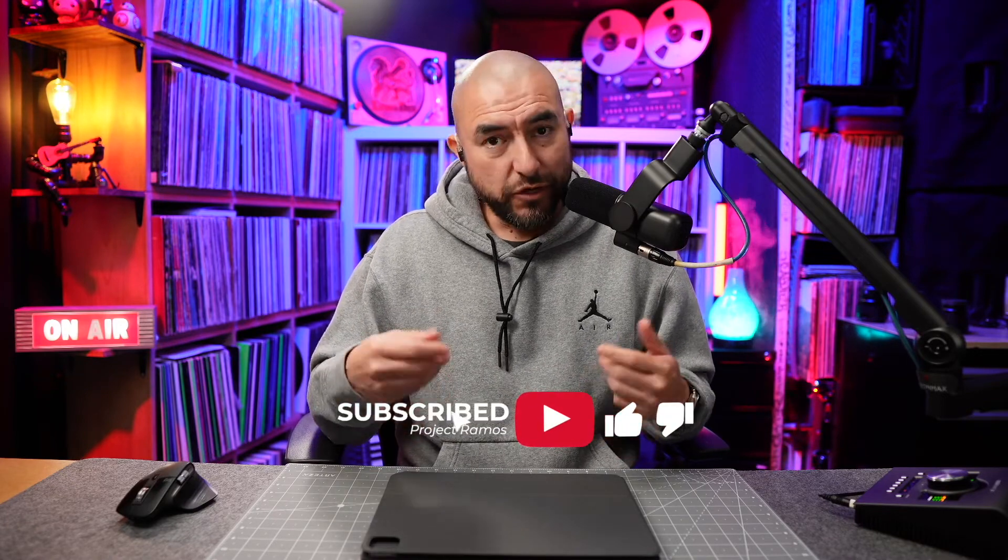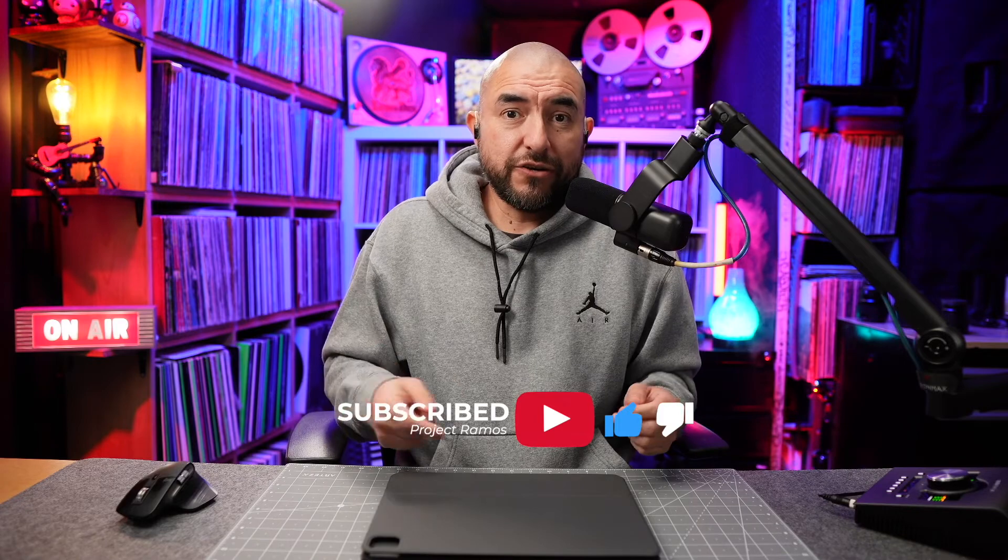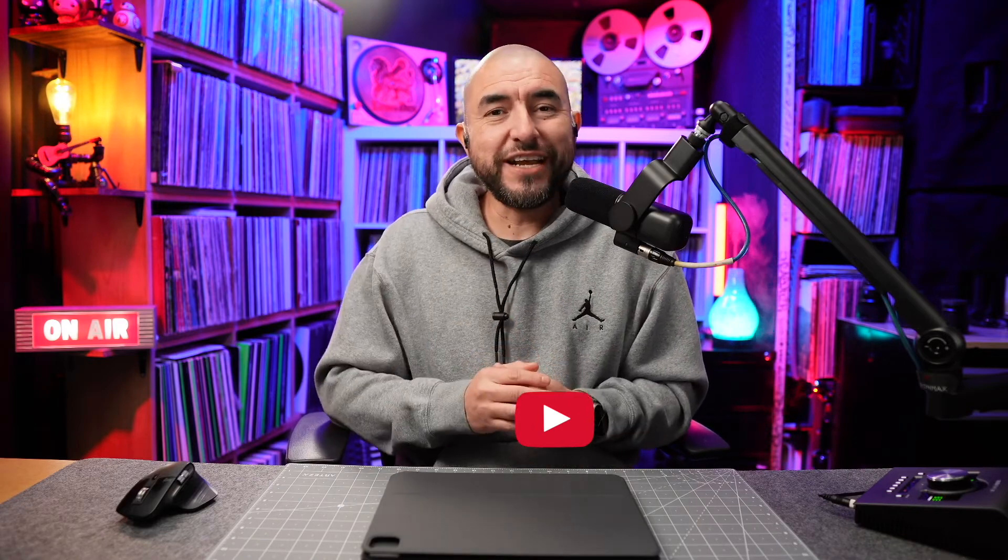Don't forget to subscribe so you get notified the next time we upload a new video. And if you found some value in this video, hit that like button. I'll see you on the next one.